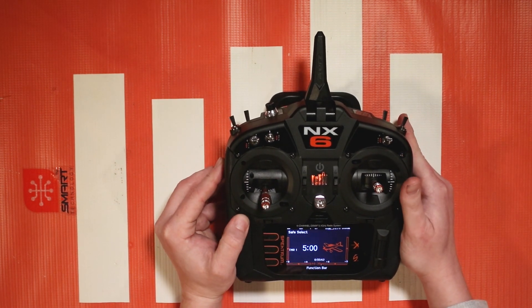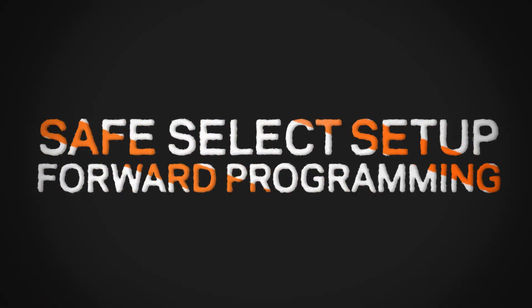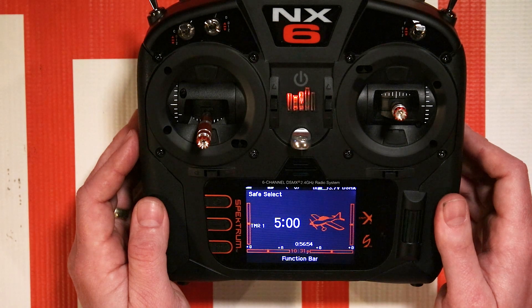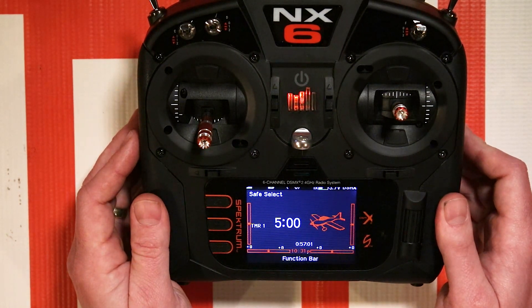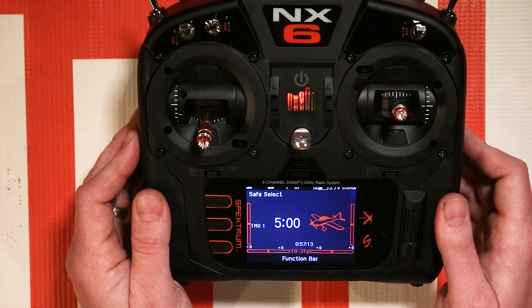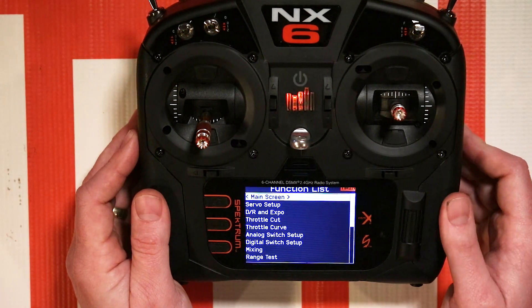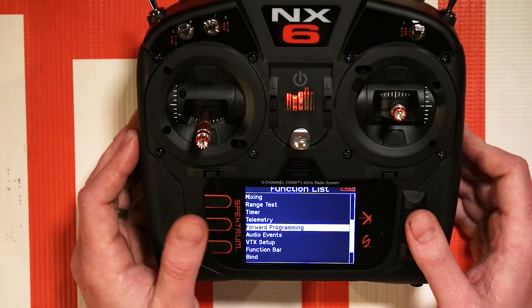Now let's move on to the new way to do it — using forward programming on your Spectrum transmitter. Recently added to our forward programming capable receivers coming into bind and fly aircraft is the option to set up Safe Select in the forward programming menu. This is applicable to the AR-637TAs, AR-630s, and AR-631s. There's no special need to bind with the plug in or out. All you have to do while it's bound and connected to your transmitter is click on the scroll wheel, or on an iX transmitter go to the forward programming menu in the model setup or function list.